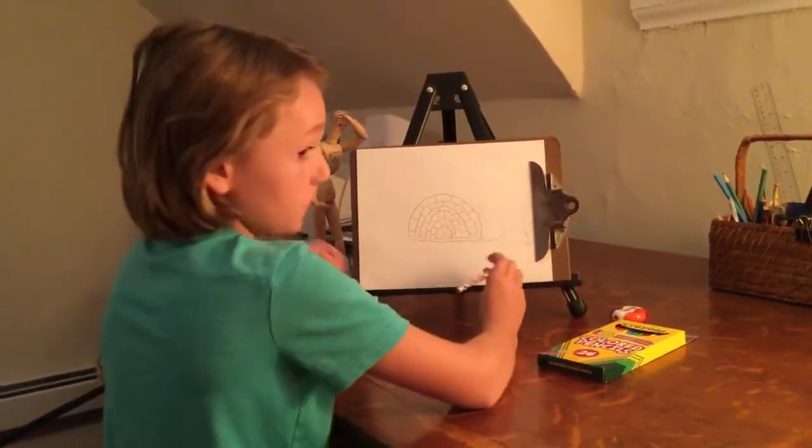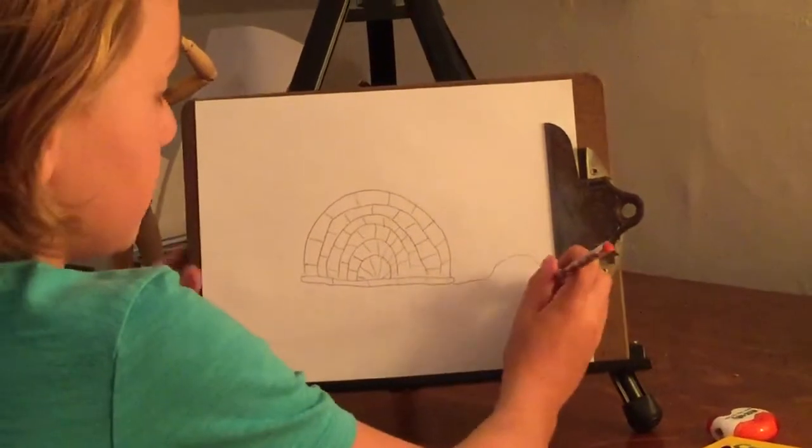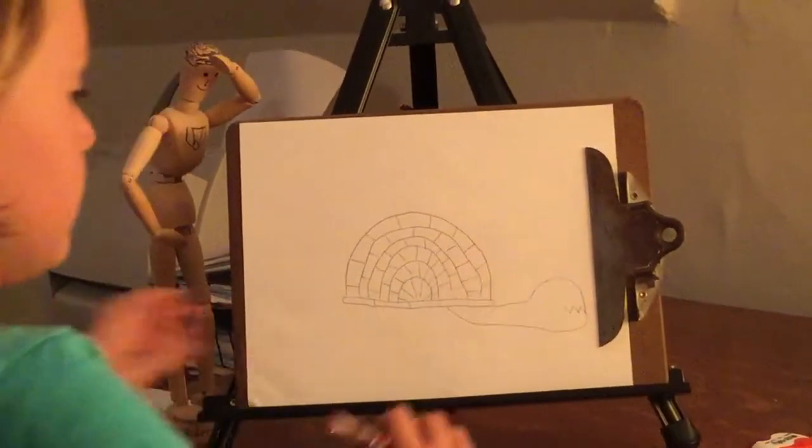Press the pause if you need to, take some more time. Then we're going to connect it right into the shell.